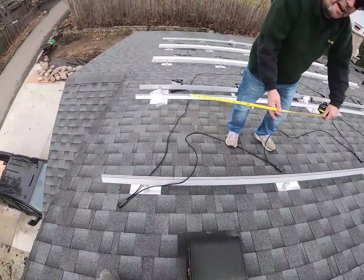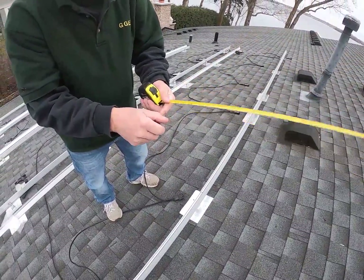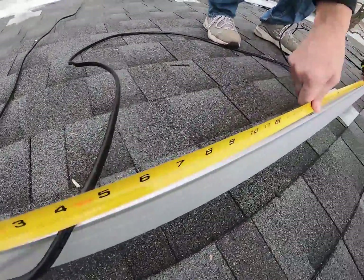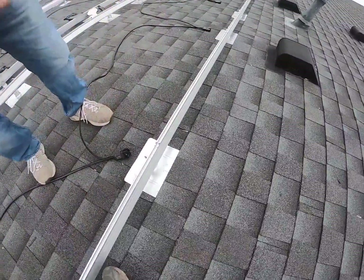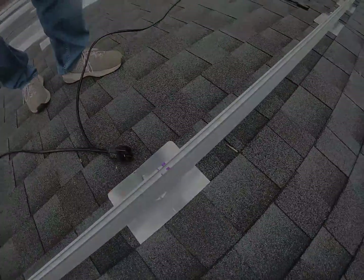For the next one, I'm going 39 inches because that's how wide it is. But again, you've got to keep a quarter inch in it for the mounting bolt for the module. So I went to 39 and a quarter, and I ran it all the way along. I did that with all of the rails where the inverters are going to be mounted.